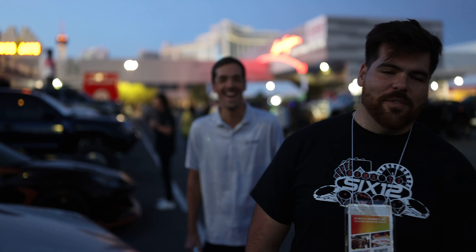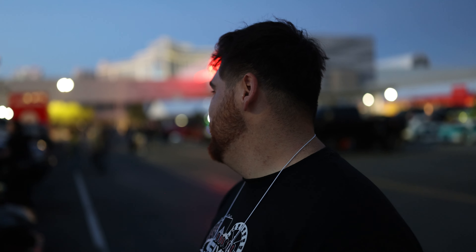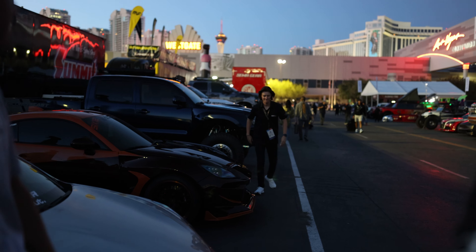Alright, so that's a wrap on day one at SEMA. Rex is back here - go ahead, talk to the camera, you're gonna be in the vlog. Yeah, that's a wrap for today. Rex still sucks, he's probably still gonna suck tomorrow. We'll see you guys tomorrow.